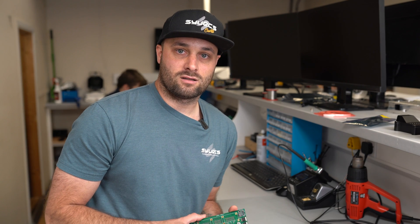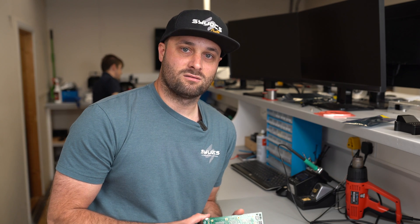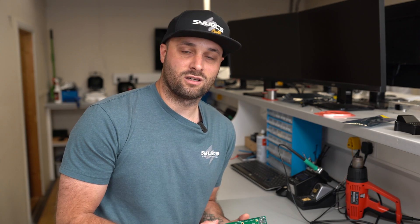In terms of inputs and outputs, otherwise known as I/O, it is very important to understand what you're working with and how you should be approaching the hardware in regards to the wiring techniques and what is on the other end of it.